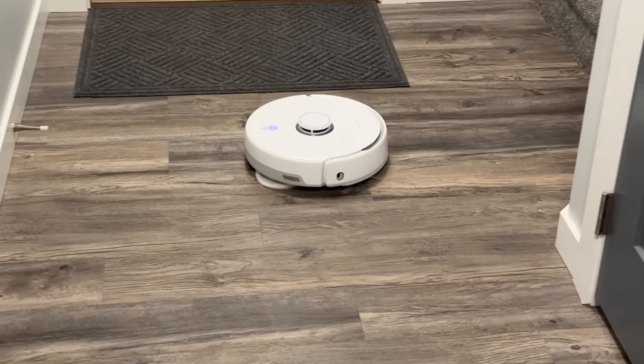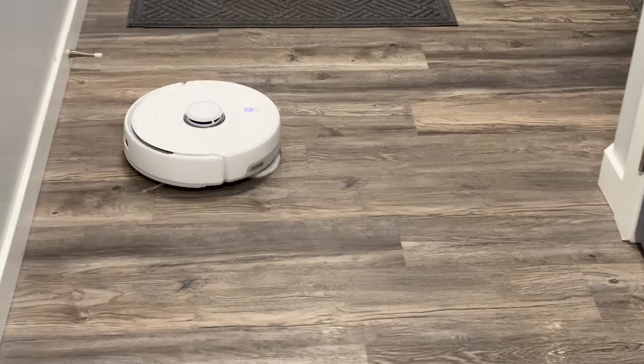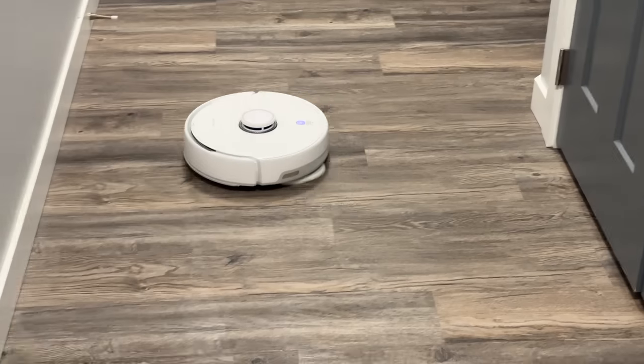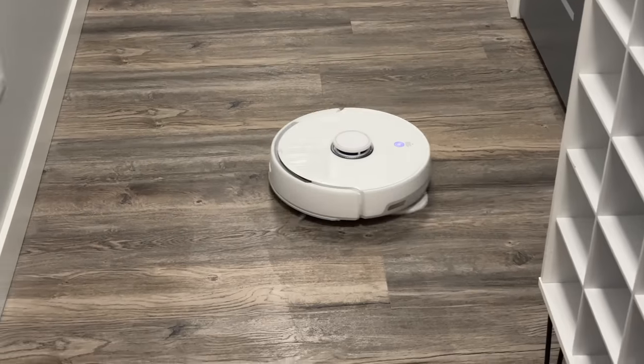Then I discovered my favorite mode of all — vacuum and mop mode — which does both at the same time. As you can see, the Frio vacuums in the front while the mops are mopping in the back, finishing both tasks in one go.